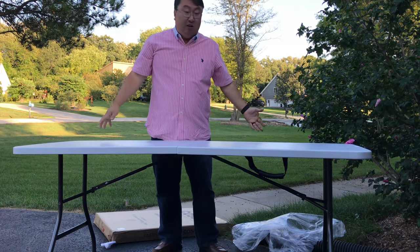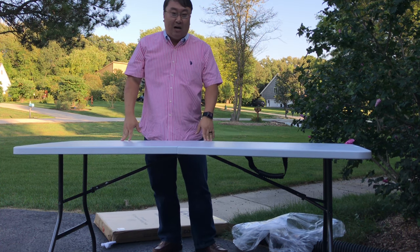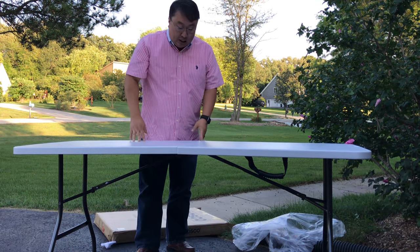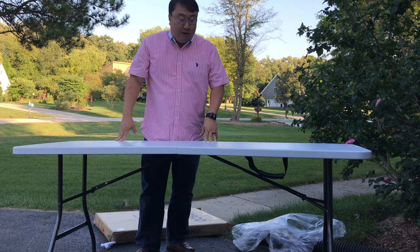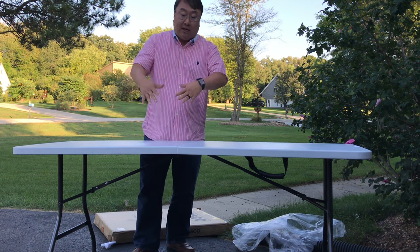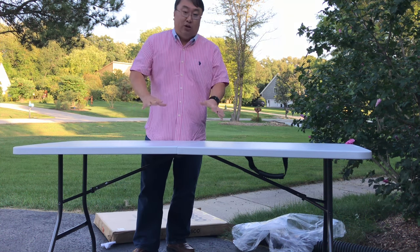Nice, solid six-foot long folding table. Check it out. I think I got this one for about 50 bucks, so they're just great to have around. In terms of how deep it is, I think it's about two to two and a half feet deep. I'll put the dimensions in the description. But this is a really nice table — not only for sitting outside and enjoying a picnic, but I'm going to use this as a little bit of an auxiliary work table, just because it gives me a lot of space to access everything and use it.